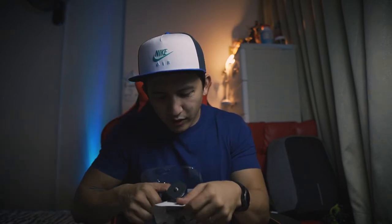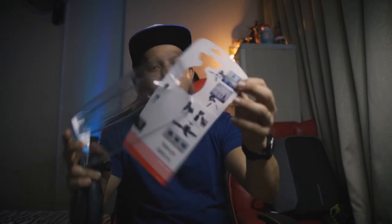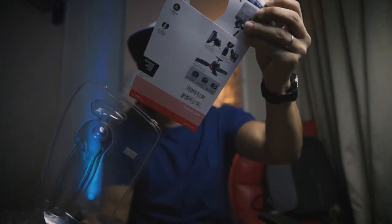Very straightforward — by the way, I got it for 68 dollars, which I think is about 2,500 pesos. This is the packaging and it just has an instruction manual — and another instruction manual. And here is the tripod!